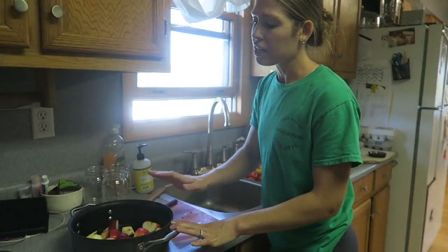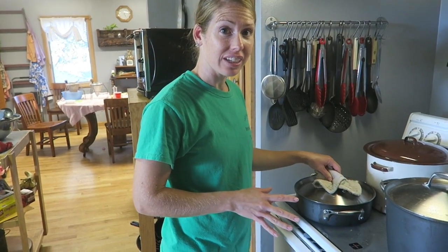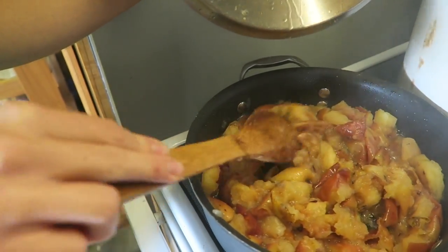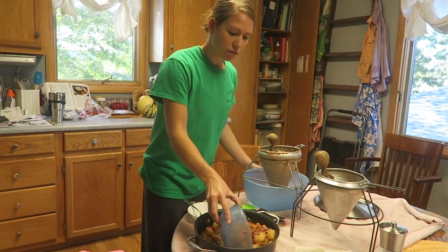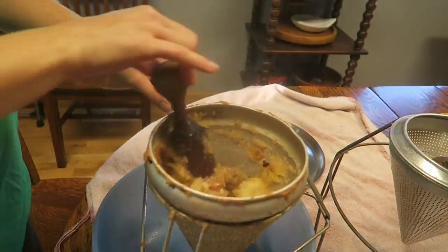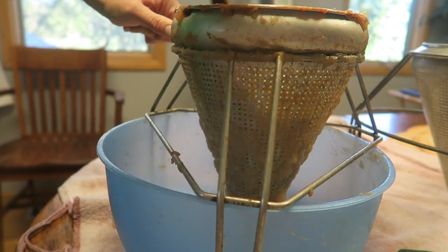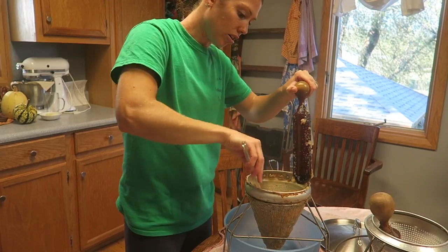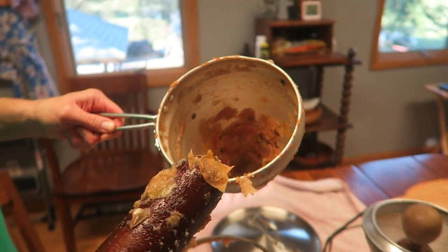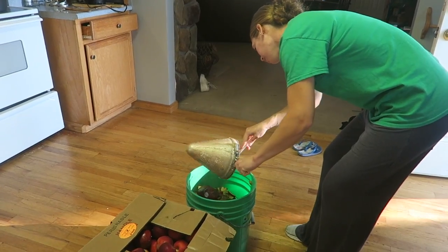It doesn't matter if it has the seeds or the stems in it — when we run it through the ricer, it's going to take all that out. The apples have been cooking and they are done, so I was going to show you what that looks like — really mushy apples. Now I'm going to take this over here and put the apples in the ricer. You're just going to spin it until it looks really dry and it comes through on the side. Keep packing it down until it all looks like just peelings. All you see is the peelings and the seeds. You're going to want to scrape all the excess applesauce off the sides and then dump your peelings out.